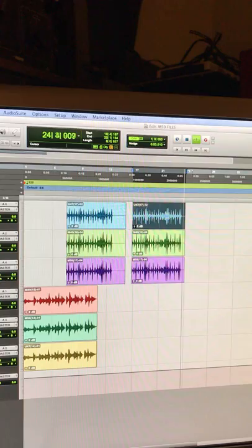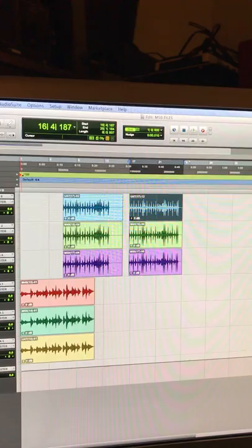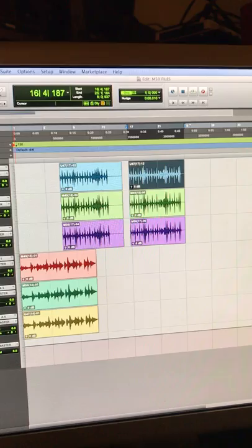Obviously these were recorded straight, no compression, no EQ. Again, there will be WAV files and I will edit some poorly played acoustic guitar files as well and be able to add those later. Thanks.